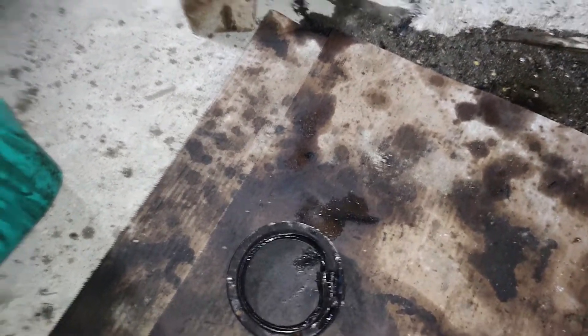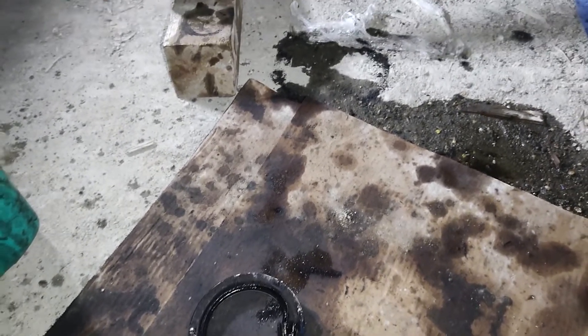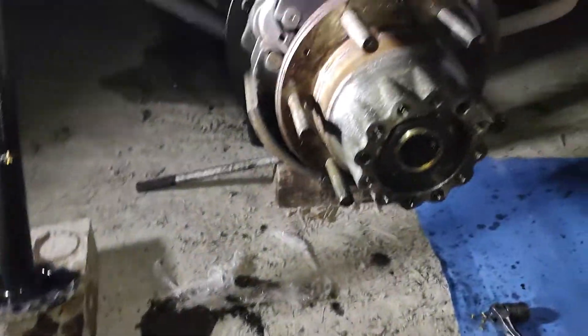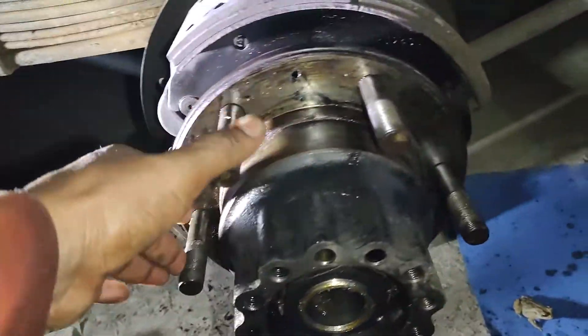Hi my friend, I say hi to everyone — my best wishes for you. Today we want to share this job, which is related to a leak of oil. We are assembling this component, which is the bearing system, and replacing this seal.